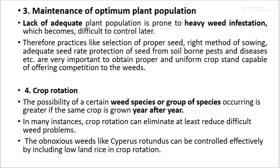Maintenance of optimum plant population: lack of adequate plant population is prone to heavy weed infestation, which becomes difficult to control later. That means higher plant population results in lower weed infestation. Therefore, practices like selection of proper seed, right method of sowing, adequate seed rate, and protection of seed from soil-borne diseases and pests are very important to obtain a proper and uniform crop stand capable of offering competition to the weeds.